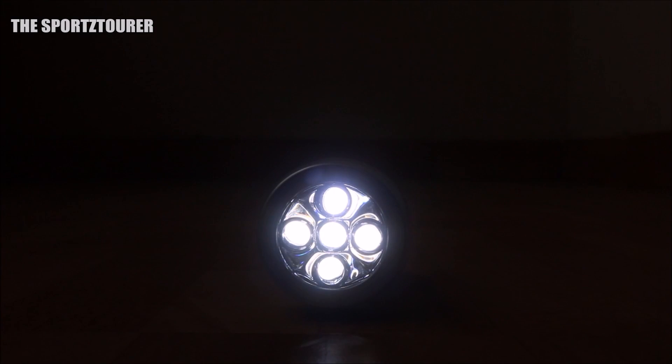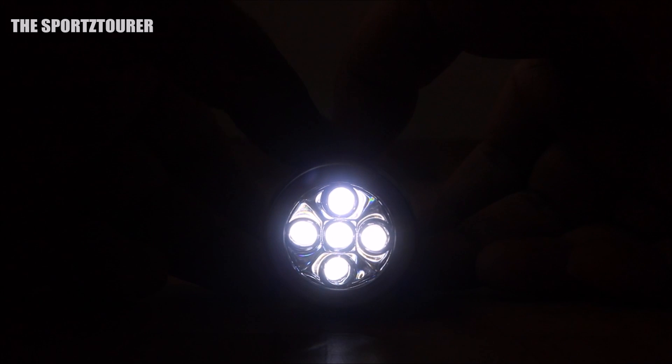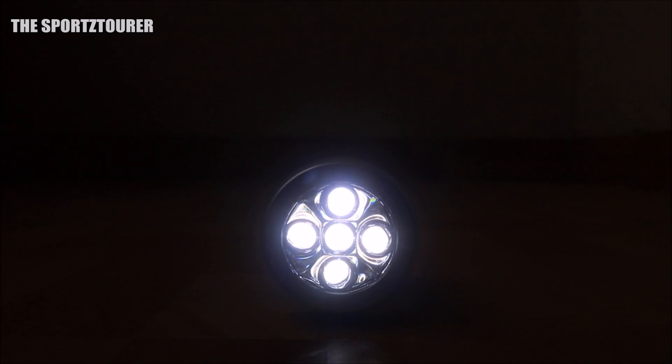The light has a single button. When you press the button once, all 5 LEDs turn on and give a steady bright light. On the second press, all 5 LEDs start to flash, creating a hazard light effect.